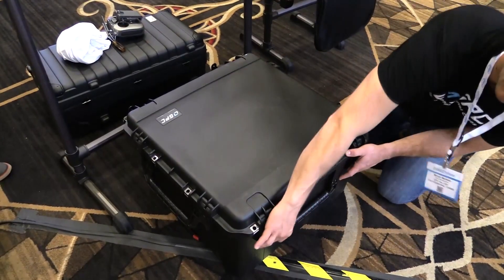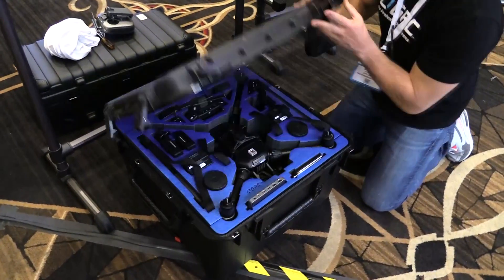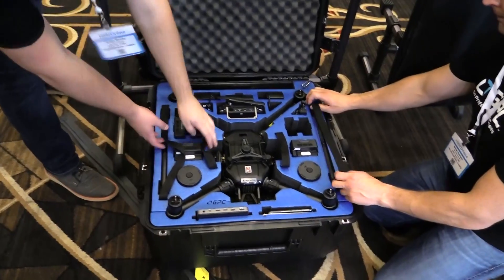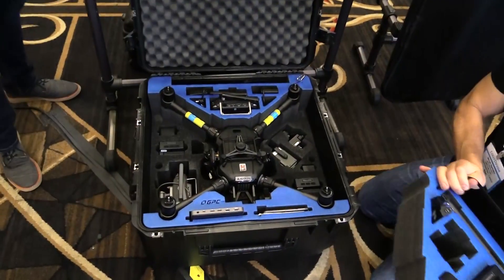We can cover you on the Spark, and that's just as easy — just change out that bottom tray and you can put your Spark in there. Great. Now what else are you guys working on? One of the most exciting things we've got going right now is the DJI M200/210. We've come up with a phenomenal case with just a tremendous amount of storage.